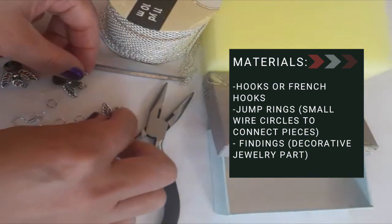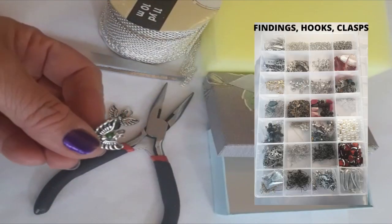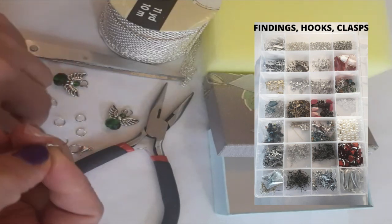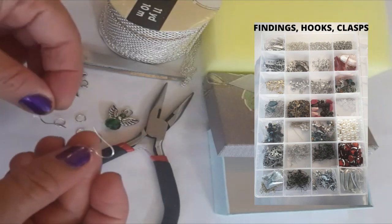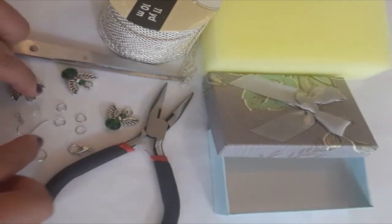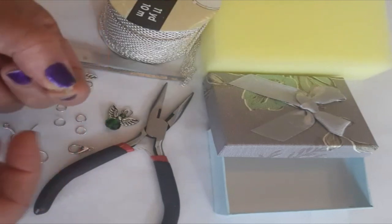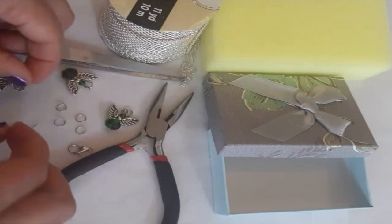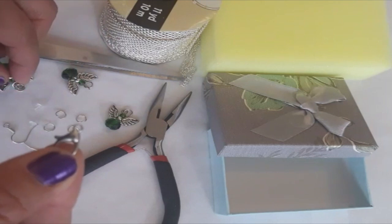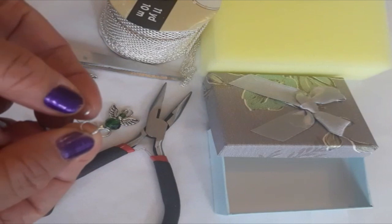These two angels are for the earrings, and this one angel is for the necklace. These two hooks can hold the earrings. These small pieces — this one can close and open — are to connect the necklace. These four things that are very small can help connect the earrings and necklace.